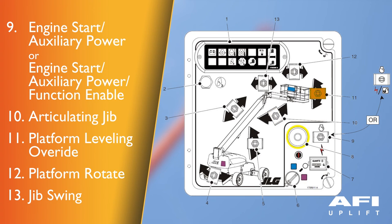Platform levelling override — a three position switch allows the operator to adjust the automatic self levelling system. This switch is used to adjust the platform level in situations such as ascending or descending a grade. Platform rotate — a three position switch permits rotation of the platform. Jib rotate — switch permits rotation of the jib and platform.